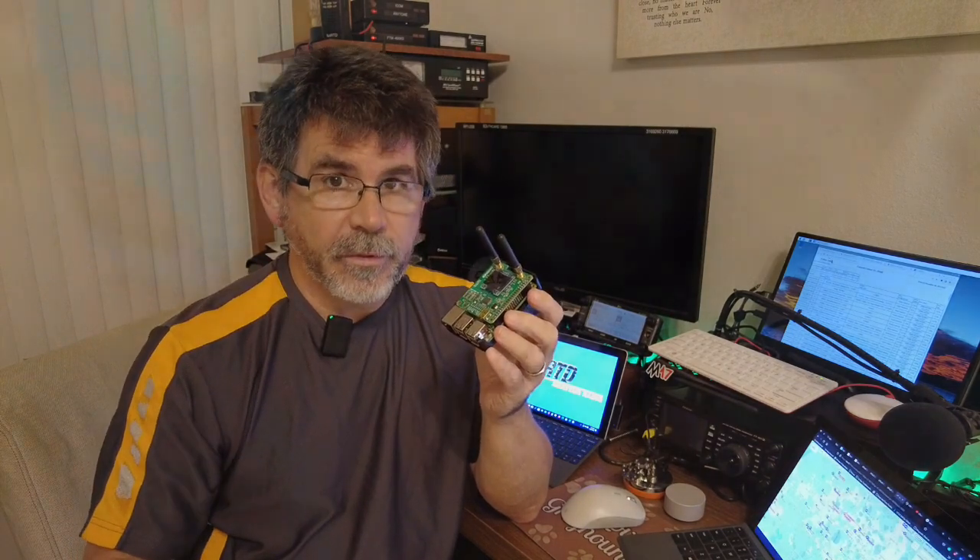I decided I wanted to try something a little bit different since Raspberry Pis were a little hard to come by — and I recommend you don't do this.